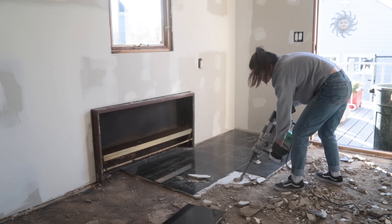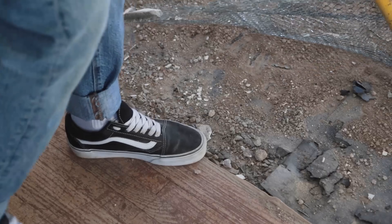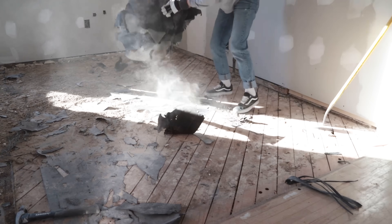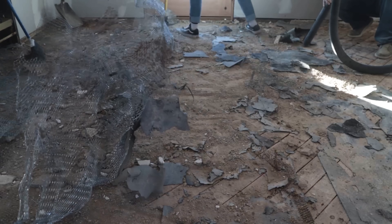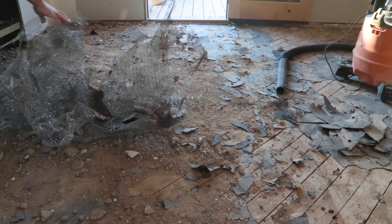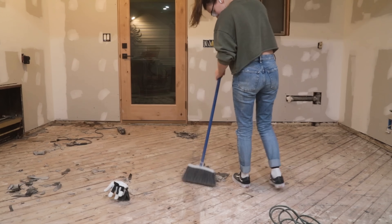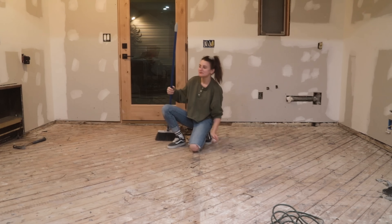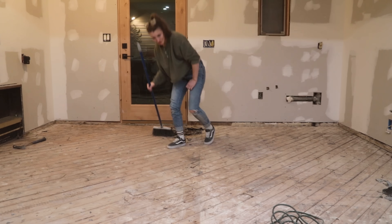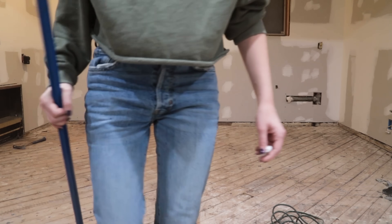After a few days of hard work — and after putting a brand new back on my wish list for the holidays — we were done pulling up the floor. Next step was to remove all of that wiring and all of those staples from the subfloor. Well, that was a horrible experience. Zero out of ten, highly not recommended. That was so much work. Dad's putting in for early retirement. That's a one and done.